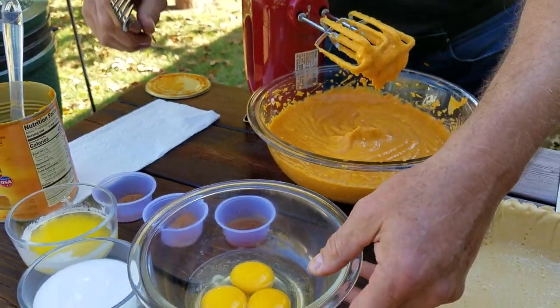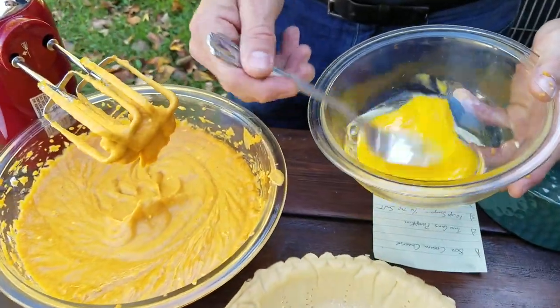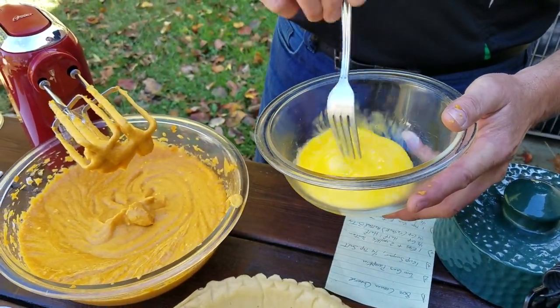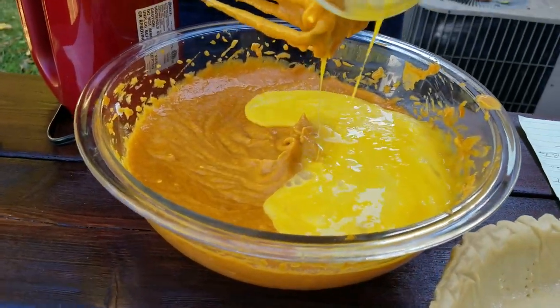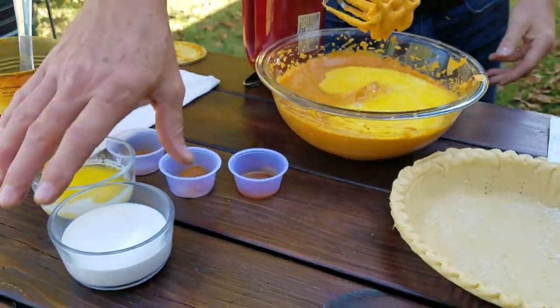Up next, we're going to take one egg plus the yolks from two additional eggs. Lightly beat those — you can use a fork or a whisk. Add that into our mixing bowl, along with a half cup of half and half.